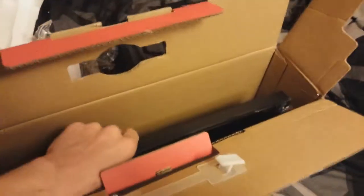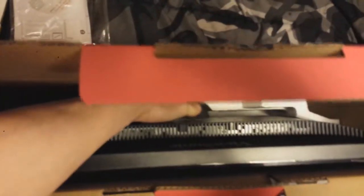Here comes the fun part. I'm going to try and pull the monitor out here — it's not as easy as you'd think, it's kind of a pain. As you can see down in there, it looks like that styrofoam's holding me back. Ooh, it's a pretty big monitor.